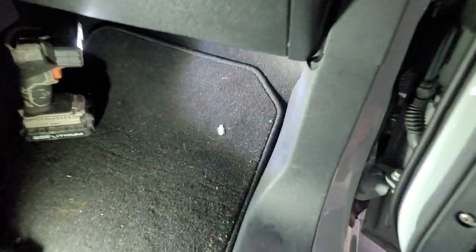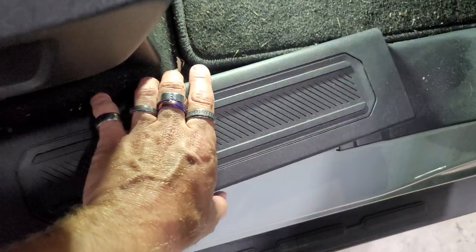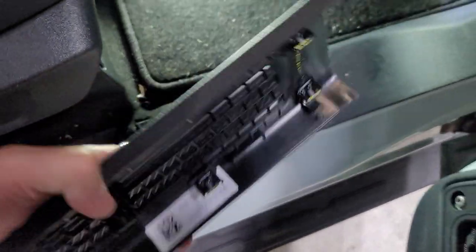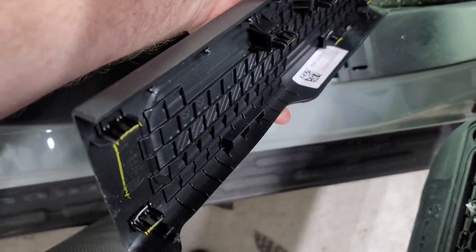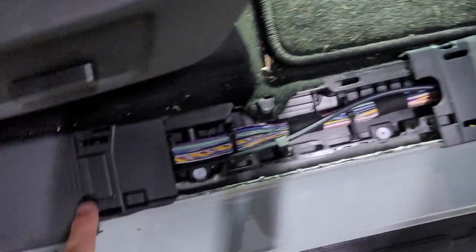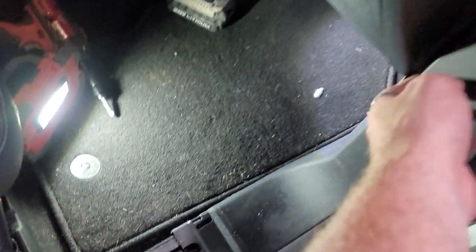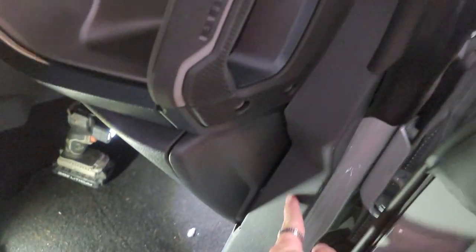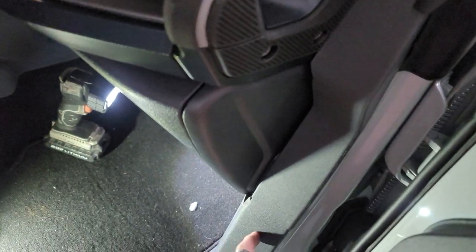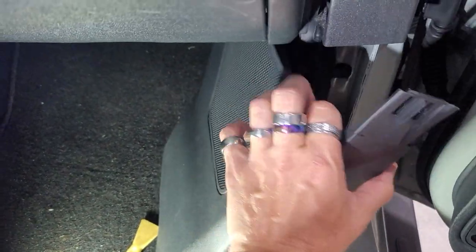We're going to do these kick panel speakers, starting with the passenger side. We're going to start by removing this piece to get to the kick panel. I literally just pulled this up with my hands — I did not pry on it really hard. I just used my hands and kind of pulled up. Then I pulled this piece up right here, pulled back, and this whole thing came out as one piece. Fairly simple to get the passenger side off.